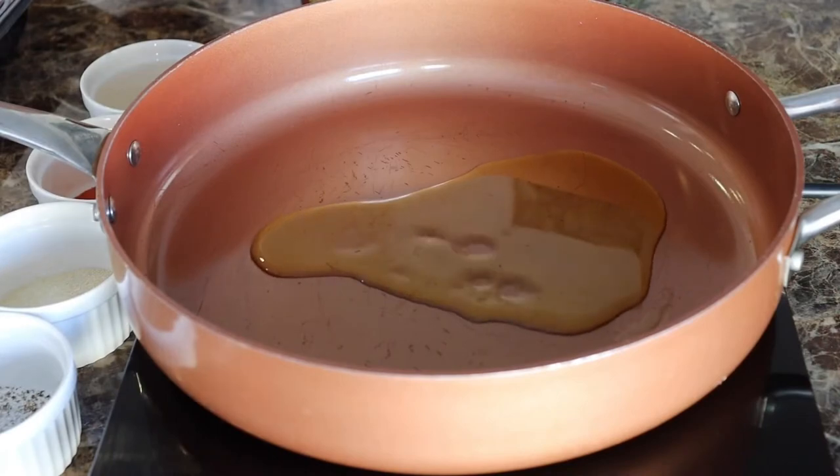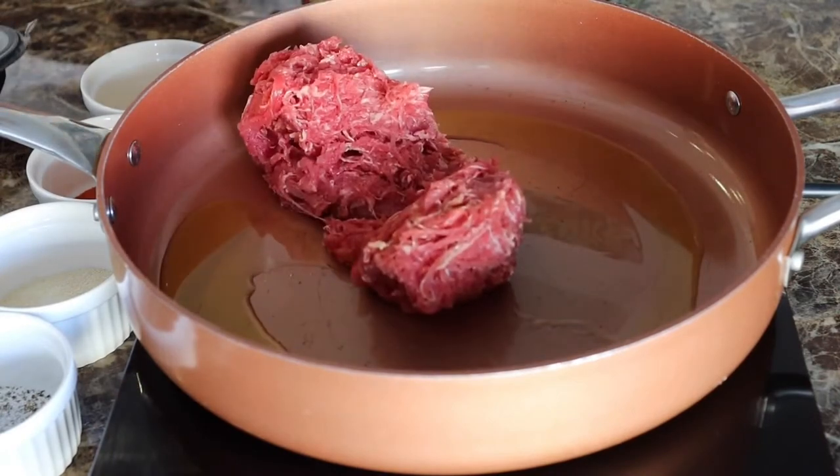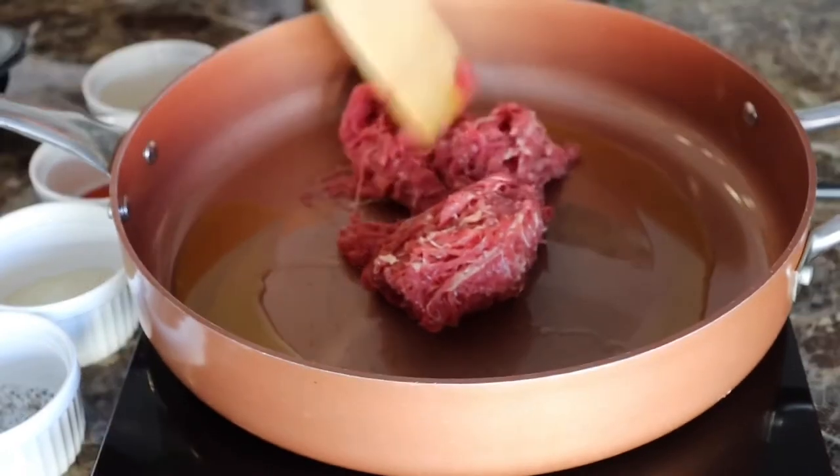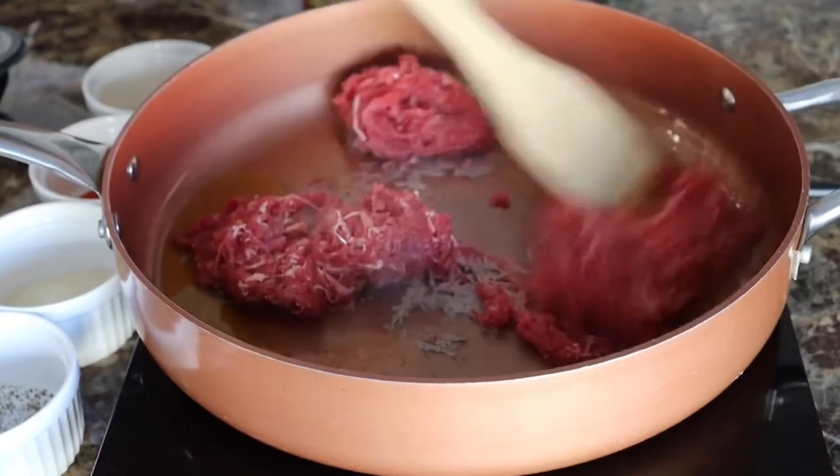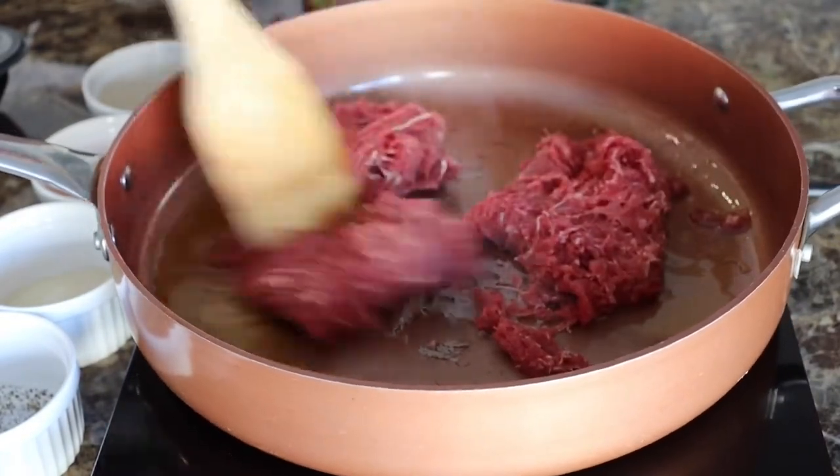Let's start in a preheated pan. You're going to add some olive oil. Once you add your olive oil, go ahead and add your steak. Chop up your steak really good as it's cooking and we're going to cook this until it's fully cooked.